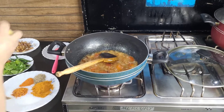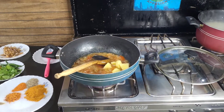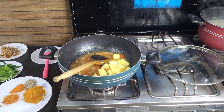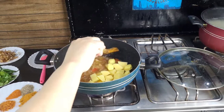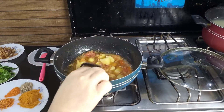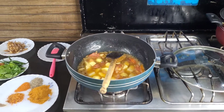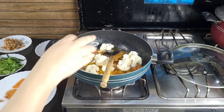I will add some potatoes into it. You can also add some potatoes. For the first time, you can put in a small flat piece. You can add some potatoes as you like. We will also add some vegetables along with it.